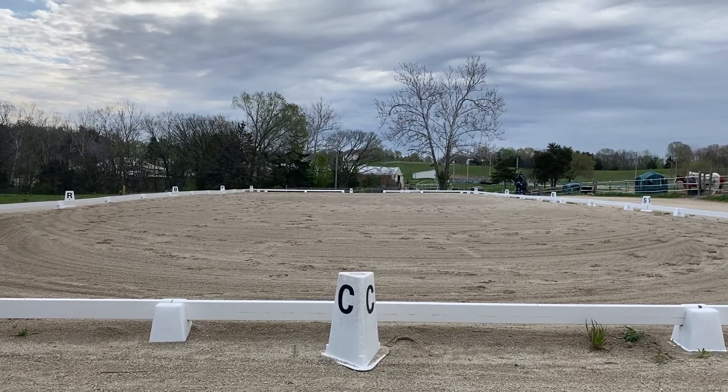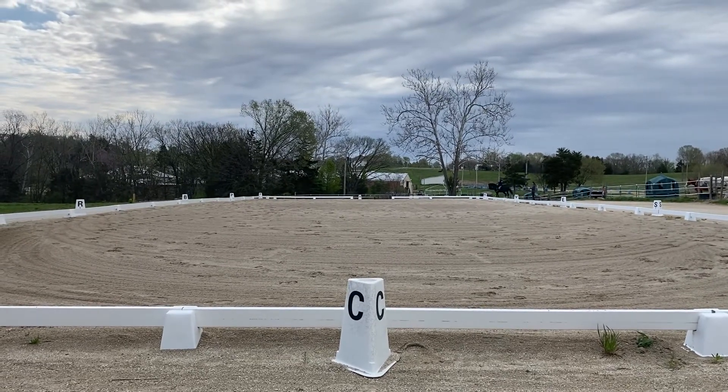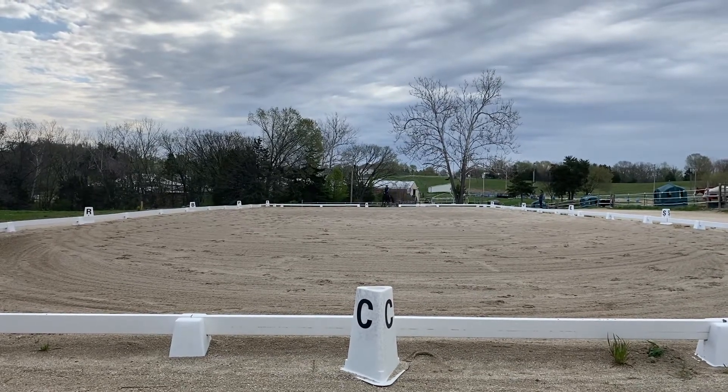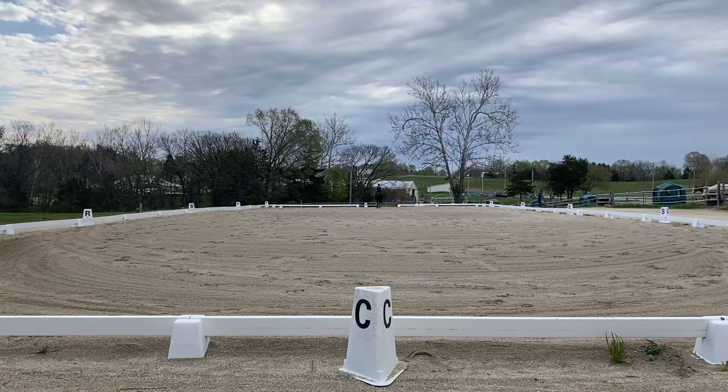Working trot. X — hold, salute. Proceed working trot.